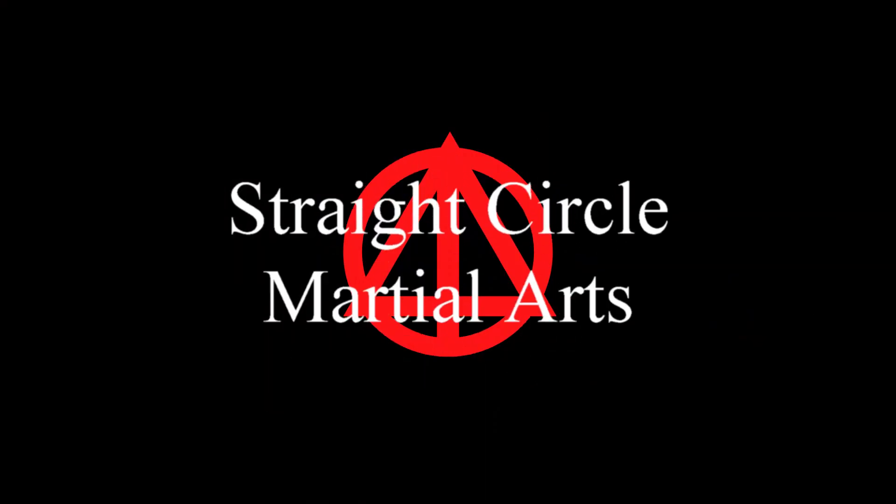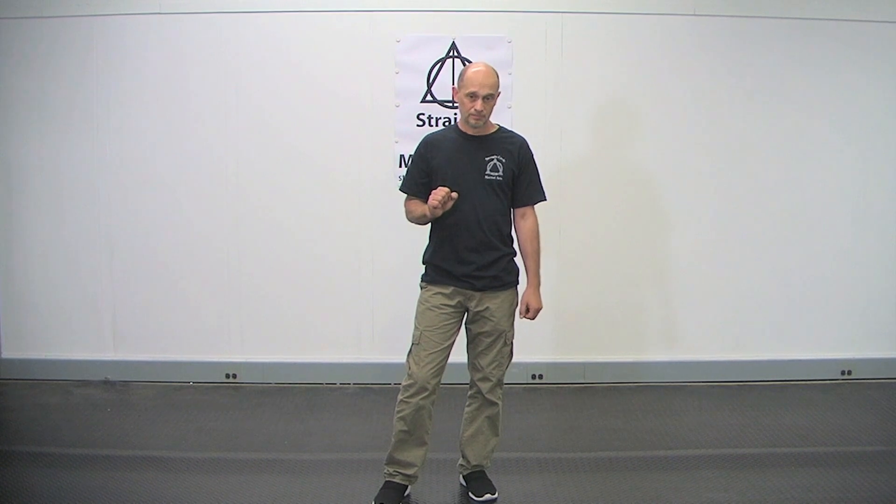Hi, it's Bill Coney for Stray Circle Martial Arts, and this is Escaping Grabs and Holds Like a Ghost. Escaping grabs and holds is a difficult thing to do, and there are two ways to do it. You can either out-muscle your opponent and throw them around, or you can be really smooth and feel like you're not there. At some point you effectively become like a ghost.